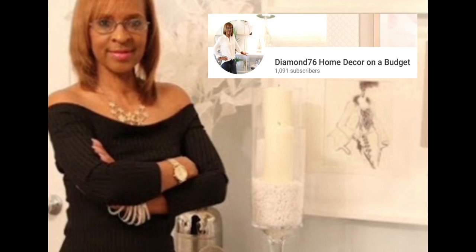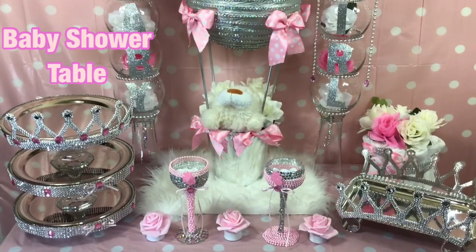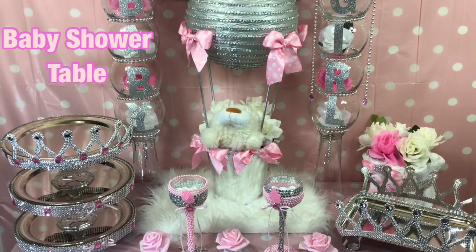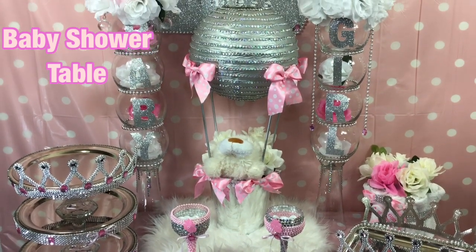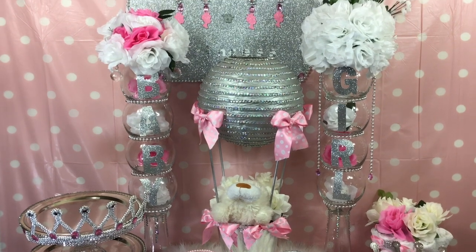Okay everybody, here is the final table setting for a beautiful princess baby shower.